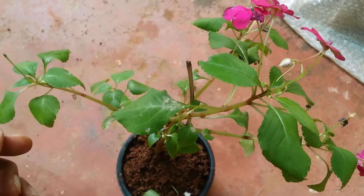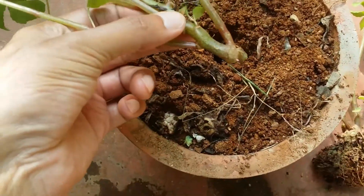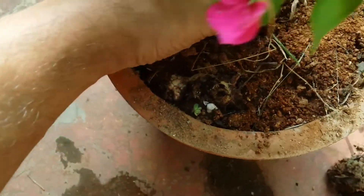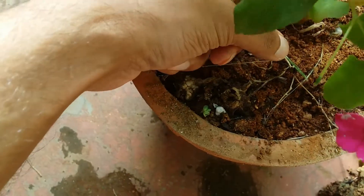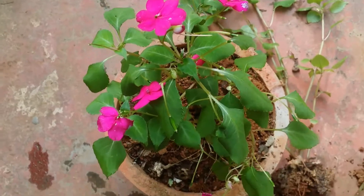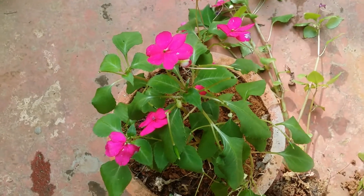That was the second one. For the third one, I'm going to use a slightly bigger pot. You can use plastic pots, earthen pots, concrete, terracotta — any pot will do quite well. But if you're using a concrete or terracotta pot, you'll have to do a little more watering because these pots tend to absorb moisture from the soil. Since this plant likes slight moisture, if you're using a plastic pot that's ideal, but with concrete or earthen pots you'll need to water a little more frequently.